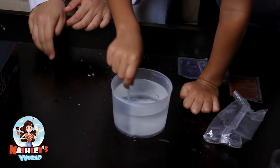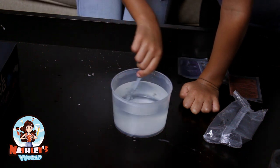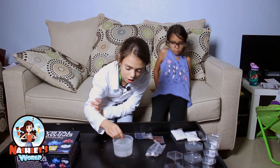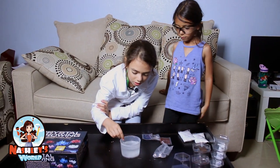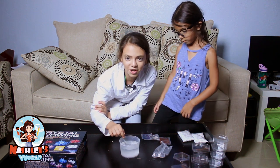I see it dissolving because it becomes lesser and lesser, because that was a lot, guys. When you're mixing, you gotta be careful not to spill, because then you might actually grow a crystal on your counter.